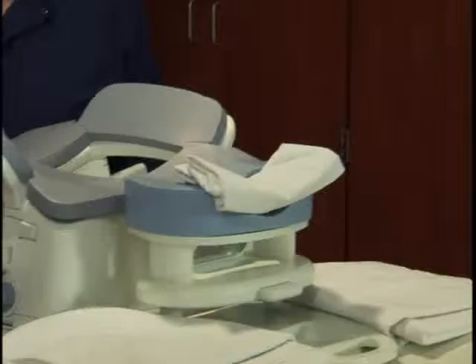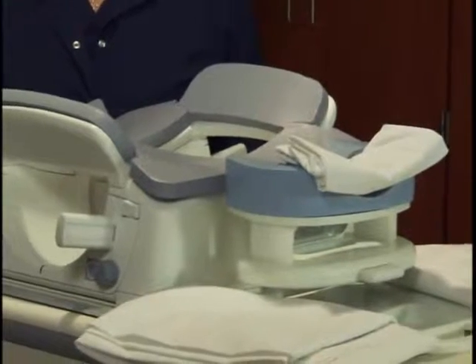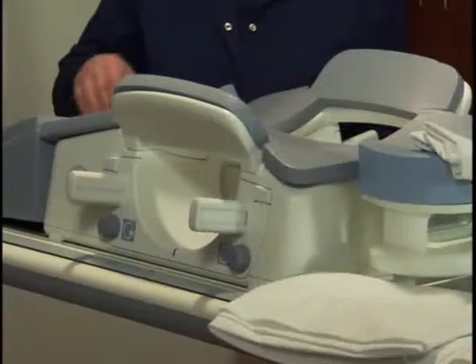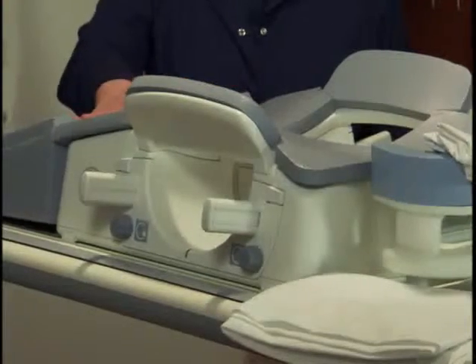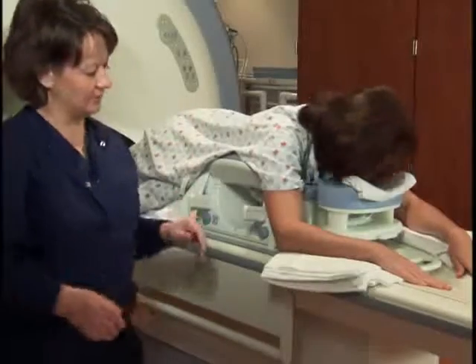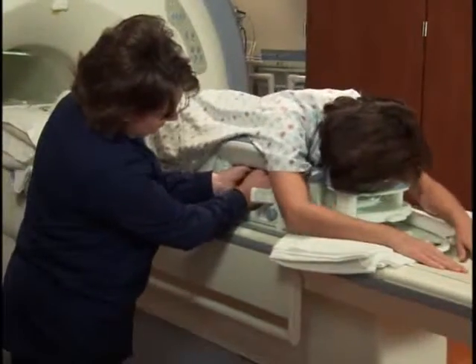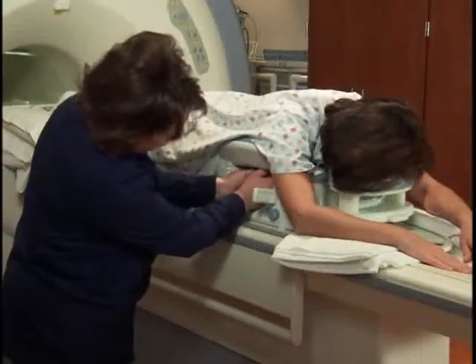The eight-channel coil comes equipped with medial and lateral plates, which are used for interventional purposes and to help immobilize the breast due to motion artifacts caused by the gradient vibration. With the medial plates in place only, the patient's exposed breasts are placed in the center of each coil. You should then gently pull on each breast to ensure all the breast tissue is in the coil and not tucked under the patient.